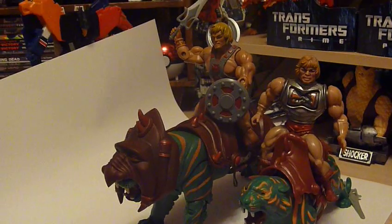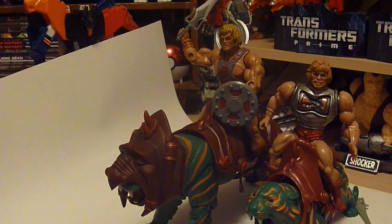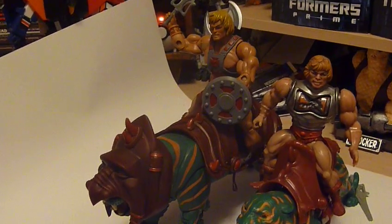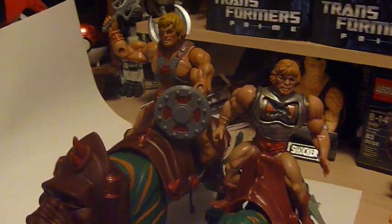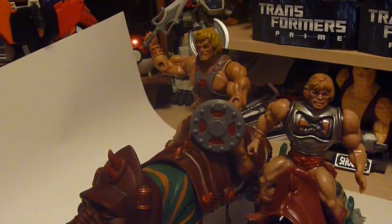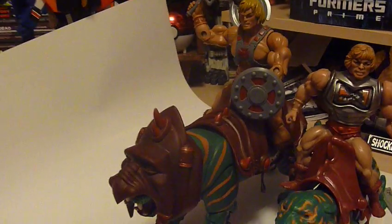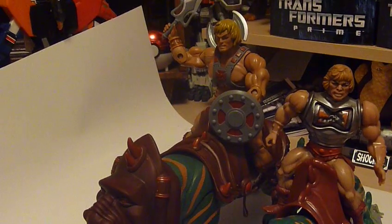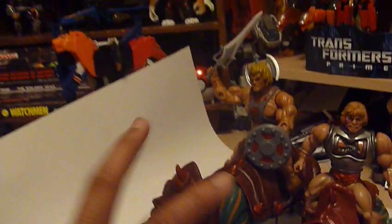I definitely recommend this figure. I know I'm really late on this, but if you're like me and you're a latecomer to the series, I definitely recommend getting him — just for a big display piece. He's definitely going to look great next to the vintage Battle Cat and the 2000X one. Let's see how this extra long video goes. I'll post it up soon — let me know what you guys think, and if you guys could recommend me any other figures I should be picking up from the line, I'd really like to hear from you. Alright, catch you guys soon — take care, peace.